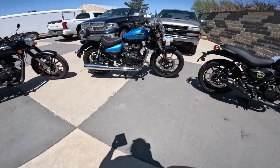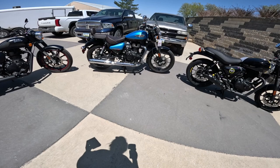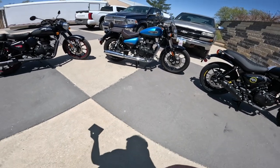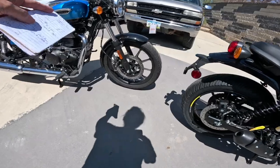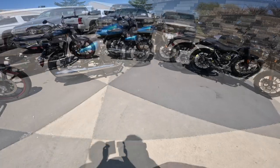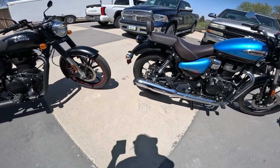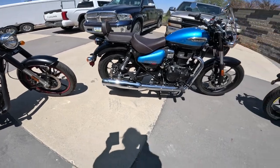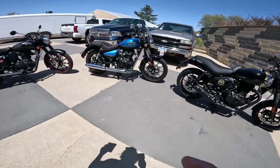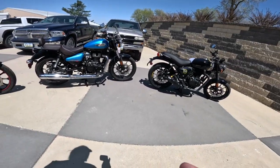The Meteor has a four-gallon tank. These are supposed to get into the 80s for fuel mileage — a friend of mine got just over 80 mpg, which is over 300 miles of range if accurate. All three have the same brakes: a 300mm disc on the front with a double-pot caliper, and 270mm on the rear with a single-pot caliper. All have ABS. Tires on the Meteor are a 100/90-19 on the front and 140/70-17 on the back — interestingly the same rear tire as the Classic. Best overall comfortable ride.